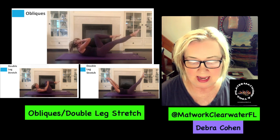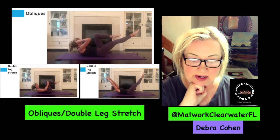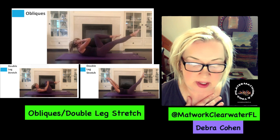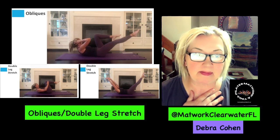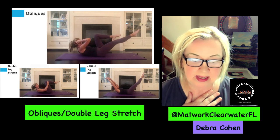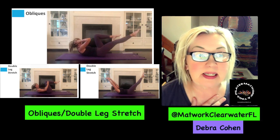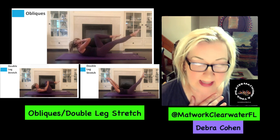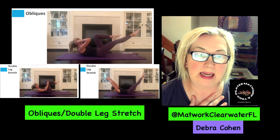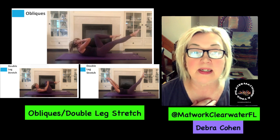Inhale to prepare by doing the head nod — again, imaginary apple or fist under your chin. Exhale, lift up your head, neck, and shoulders off the mat. Your core is in imprint. Your fingers are on the sides of your knees. Then you reach your arms overhead while simultaneously extending both legs straight — that's shown in the second picture for the double leg stretch. You can lower your legs as close to the floor as you can without losing the imprint in your core.